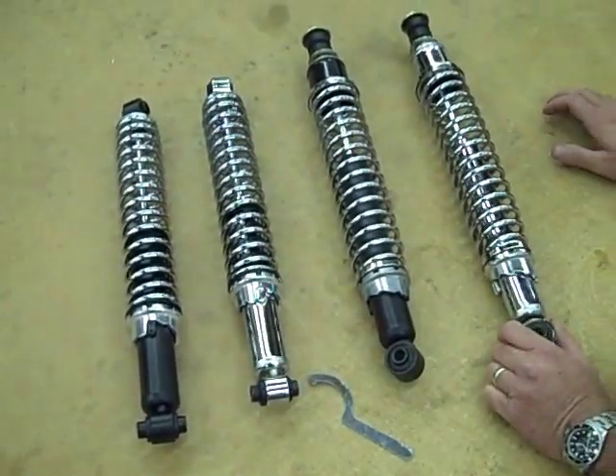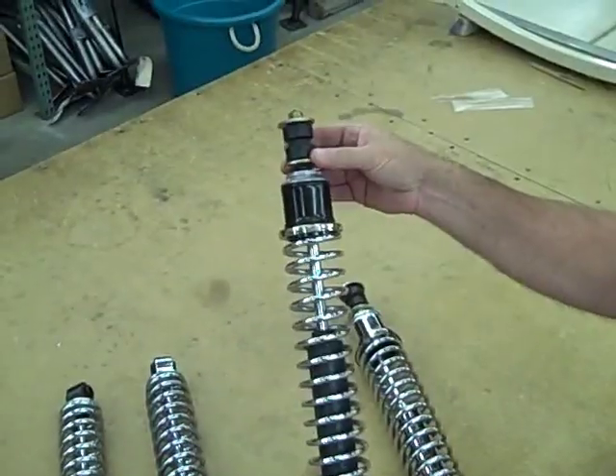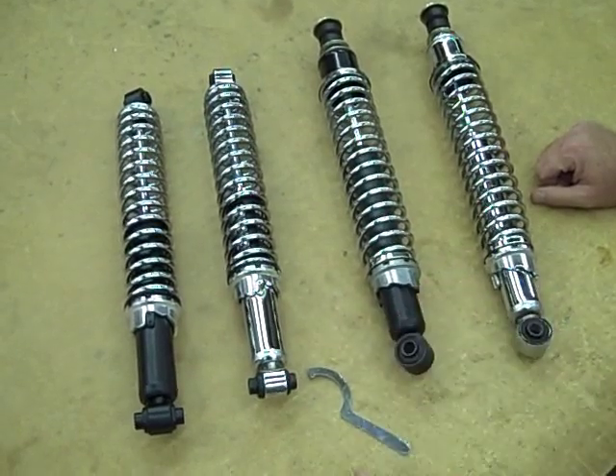The front shocks now — 67 and later they went to the ball joint front end. This is a standard replacement, bolts right on. That is also available in chrome now. If you have any questions on these, please give us a call. Great shock for the money.